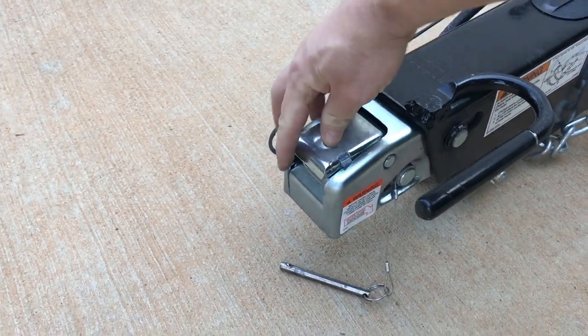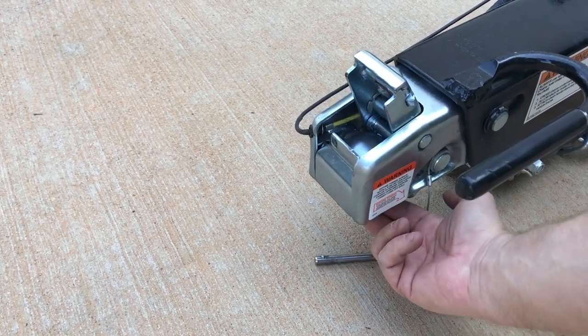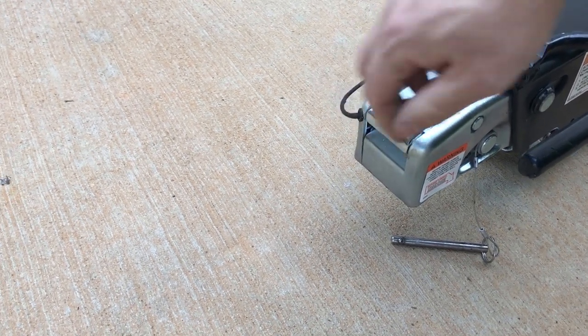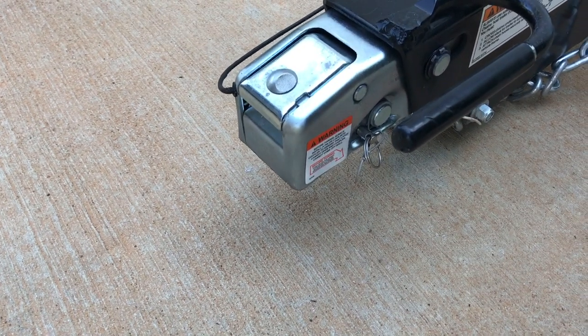To connect your Acme tow dolly to your motorhome or truck, you push this button to the side and lift up, then your ball seats up in there. Once it's seated, you push that down to lock it in, then take this pin and put it through — and it's locked.